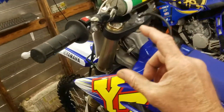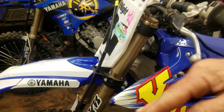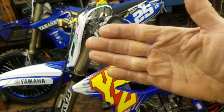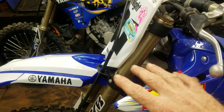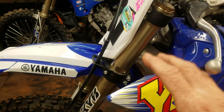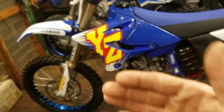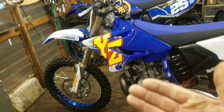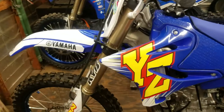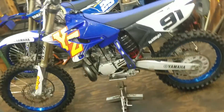As you lower the forks to raise your front end, now you're going to be raking out your front end a little bit more. As you set your pitch back a little bit more by raising the front end, that actually takes weight off the front end, which will make the forks feel a little bit firmer because they're not having to work as hard — essentially they feel like there's less weight on them. So you might have to take some oil out of the forks to retain the same feel that you previously had.